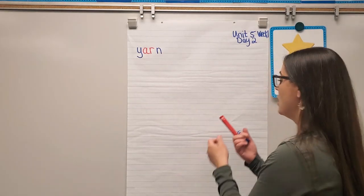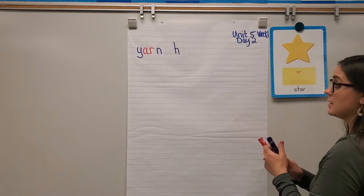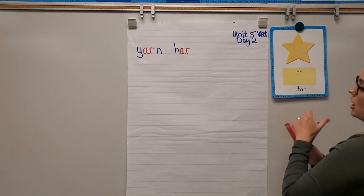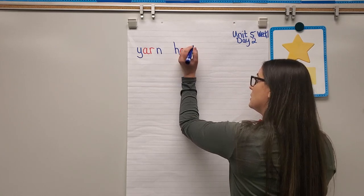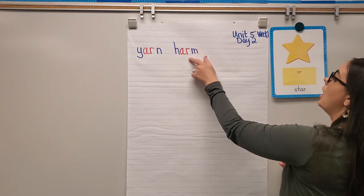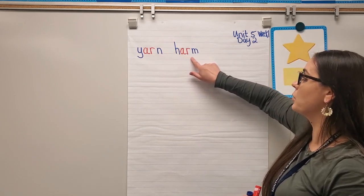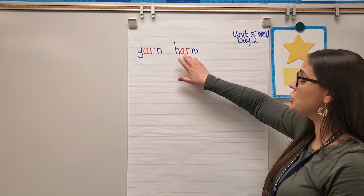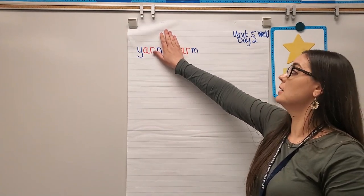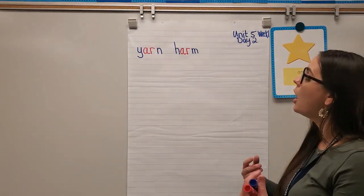Next word: harm. H says 'huh,' AR says R, and N says 'mmm.' Let's blend: huh-AR-mmm — harm. You might notice that if you do some letter math and take off the 'huh,' you have the word arm. If you can recognize arm, you just add the H to the beginning — huh-arm — harm.